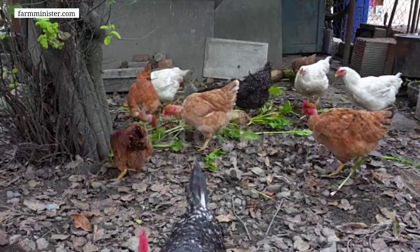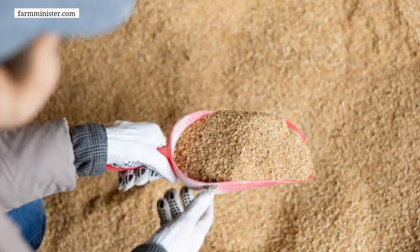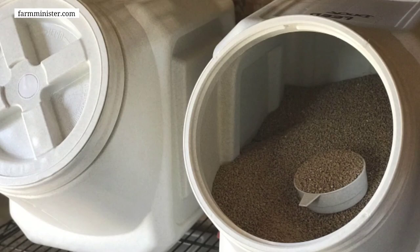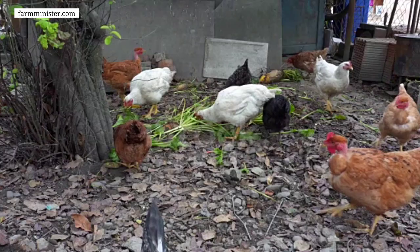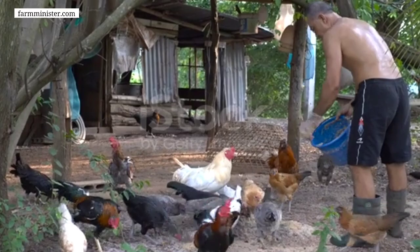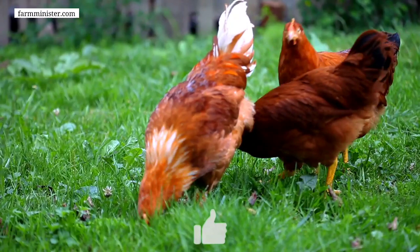If you want to keep your chickens always healthy, you must include these two things in the feed. Take all the ingredients together and mix them well so that everything is combined properly. Pay attention that everything should be mixed well. Once done, your 10 kg of feed will be ready. Keep this feed in a good place, packed in an airtight container, so the feed does not absorb moisture and does not get spoiled.